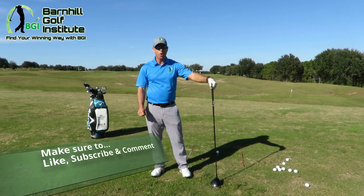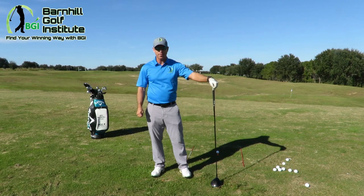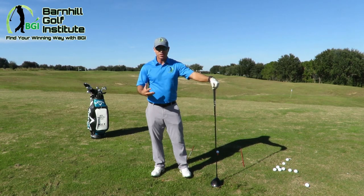I want to talk about when you want to go after it really hard with your driver — you're feeling good about your swing, you've been hitting well, and you want that extra 20-30 yards with a driver. What can you do?